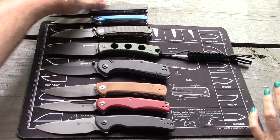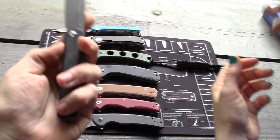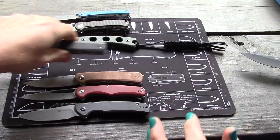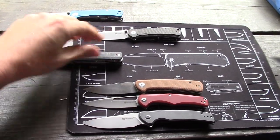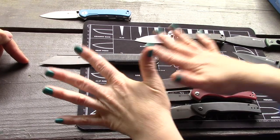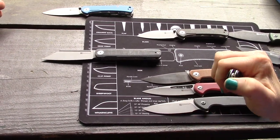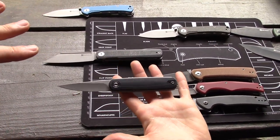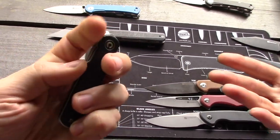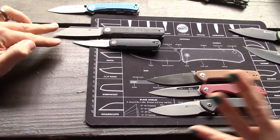Let's play the equivalent game — comparing Sencut models to their closest Civivi equivalents. We don't actually have anything very similar to the Waxahachie fixed blade, so we're off to a rough start. For the Bronte, the closest Civivi we could think of would be the Bull Mastiff for blade shape, but it's much larger. The only front-flipper comparable we brought is the Civivi Lumi — a Lundquist design at $50. That's one thing you get with Civivi that you don't with Sencut: a named designer associated with each knife.